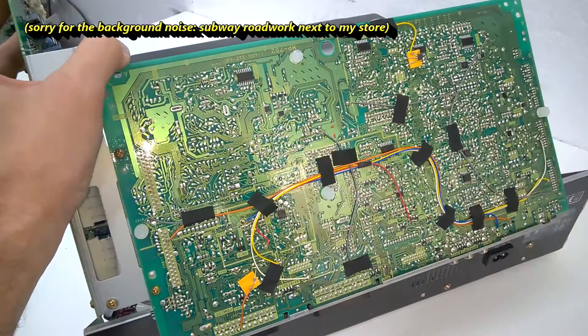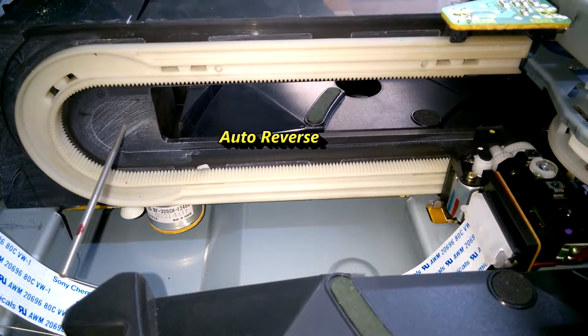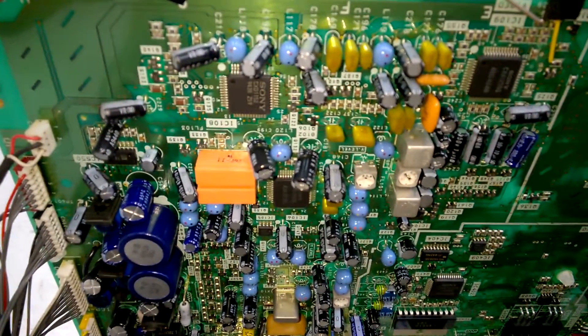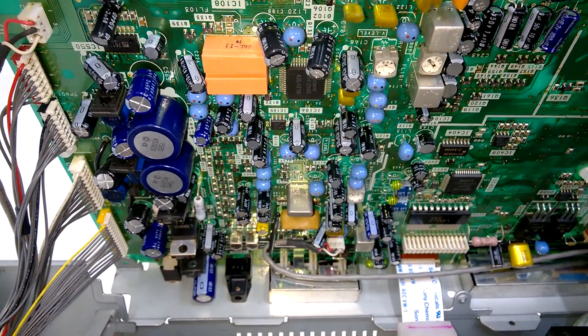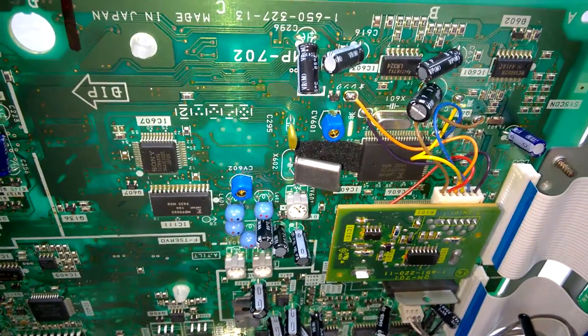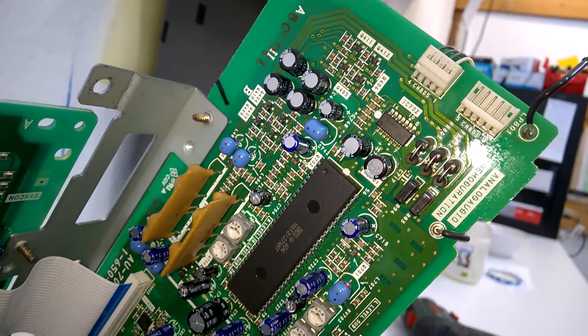Wait a minute — this is the main board. This is the main board where all the magic happens. Excellent capacitors everywhere, a lot of Sony parts of course, and another beautiful board.